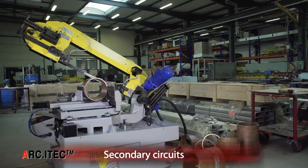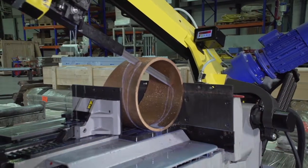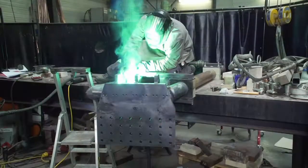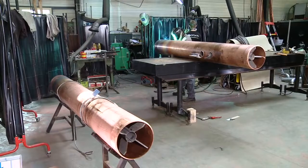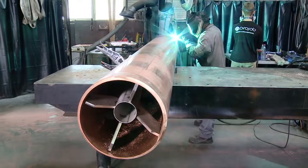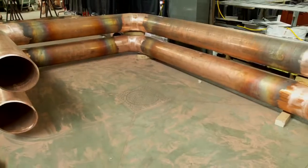Thanks to its technical know-how, E-i-TECH proposes revamping solutions for the secondary circuits of arc furnace transformers, aiming at a reduction of electrode consumption or melting time through an optimization of the electrical parameters. E-i-TECH also provides expertise and support to furnace manufacturers in order to supply the best performing equipment to new steel-making plants.